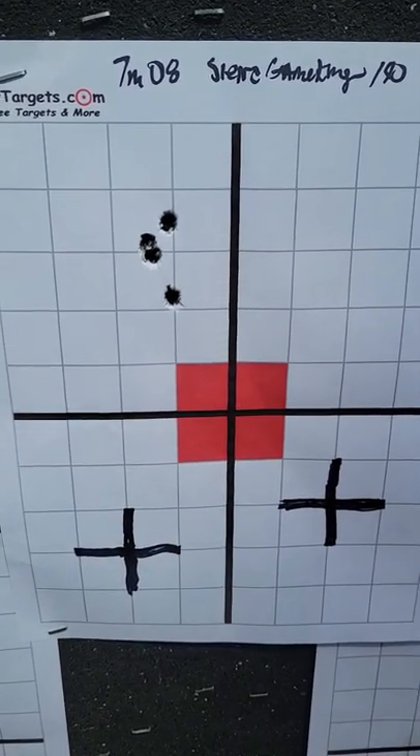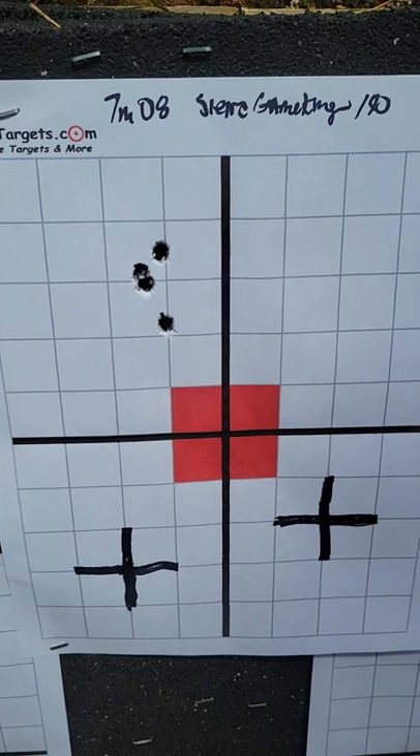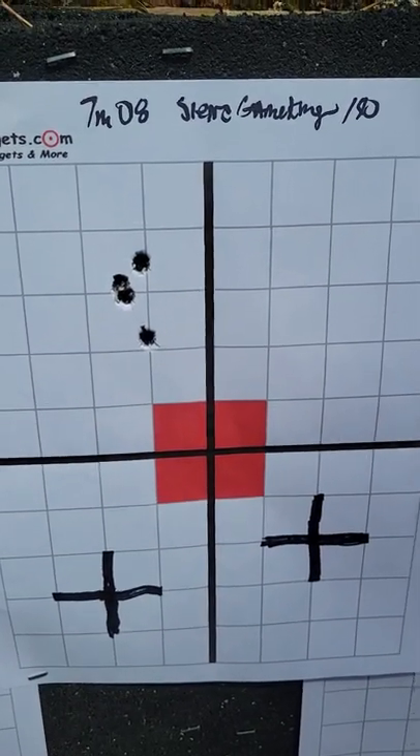Here we are with a new gun. I'll give the full story on another video, but we've been shooting the Winchester Model 70 in 7mm-08. It's been rough — the first gun I bought was bad, the second they sent back was also bad, and now I'm on the third from Winchester. I'm glad they stand behind their product, and I'm really satisfied with this group.